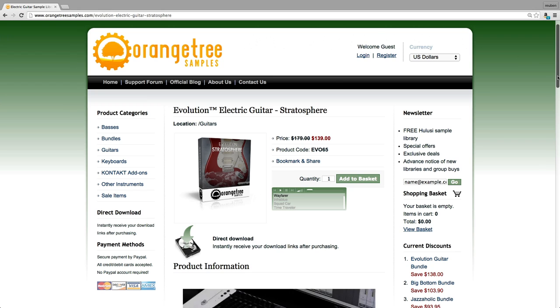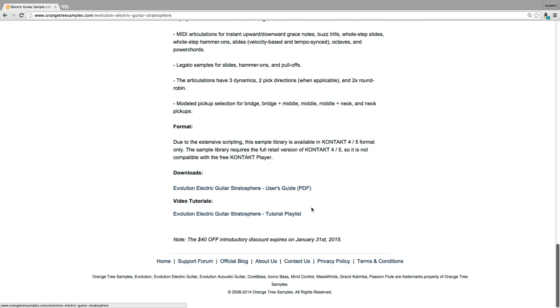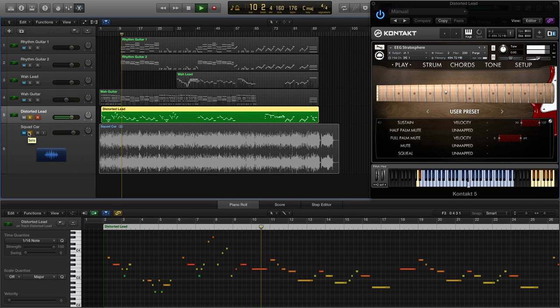For a full rundown of all of the features and all of the factory presets, take a look at the other tutorial videos online or download the manual at www.orangetreesamples.com. There you'll also find audio demos of the Stratosphere in action. The MIDI and preset data for these demos is included in your purchase of Stratosphere, so you can import them into your DAW and see how the songs are put together. I hope you've enjoyed this brief tour of Orange Tree Samples Evolution Electric Guitar Stratosphere — thanks so much for watching.